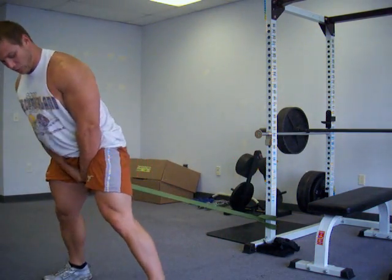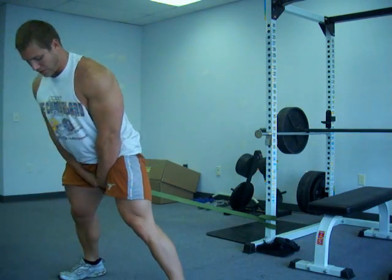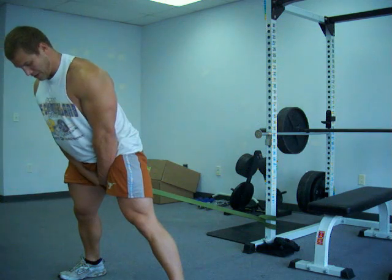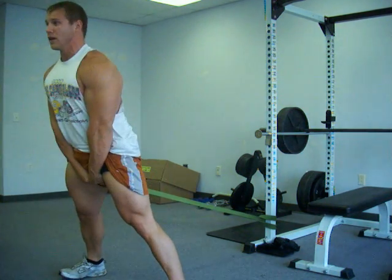Grab the band, take a medium width stance, and this will be the bent way, a good version. Let it pull back. Up.